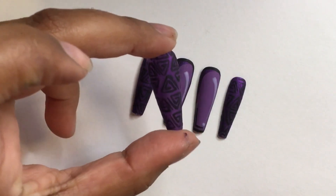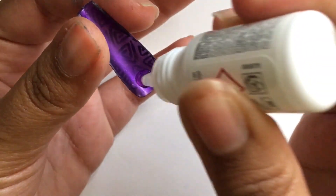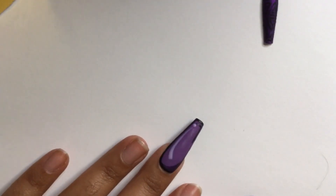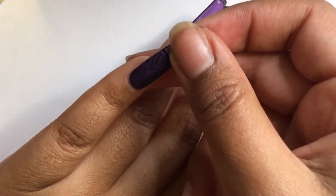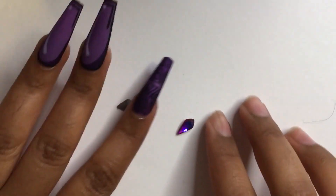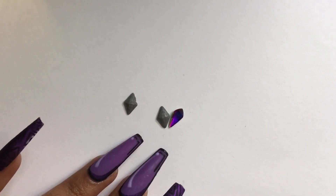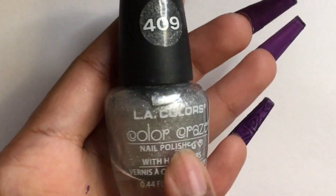Here are the nails all laid out — I am loving them so far. Now I'm going to glue them onto my nails. It took me a good minute off camera to figure out whether to leave the nails as is or to add a gray diamond like Black Panther has around his neckline. I decided to add this gray diamond and this beautiful purple bling. For the gray diamond, all I did was combine two nail polishes and paint the diamond rhinestone.